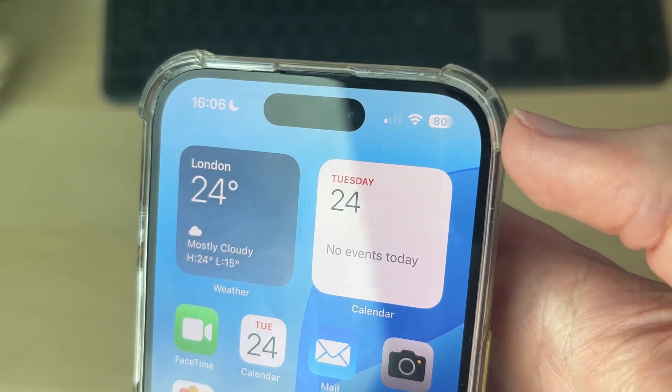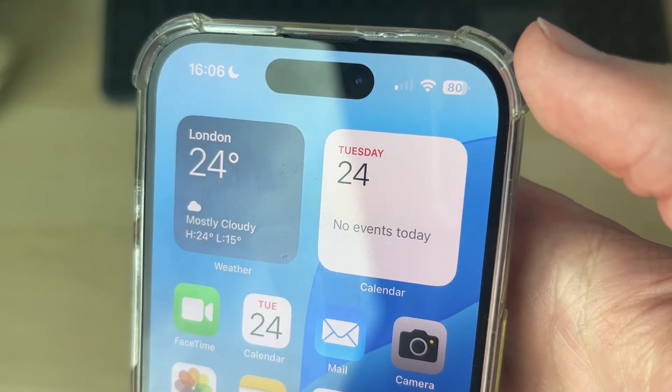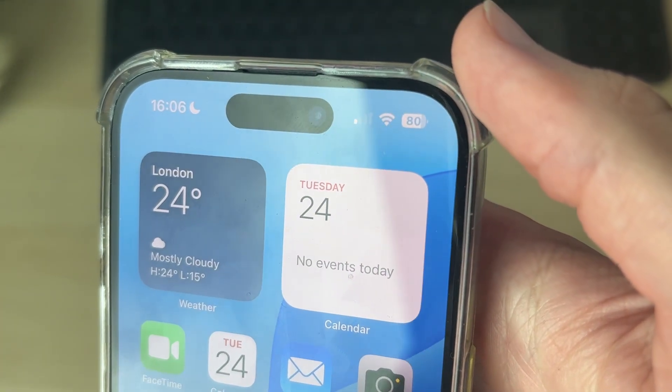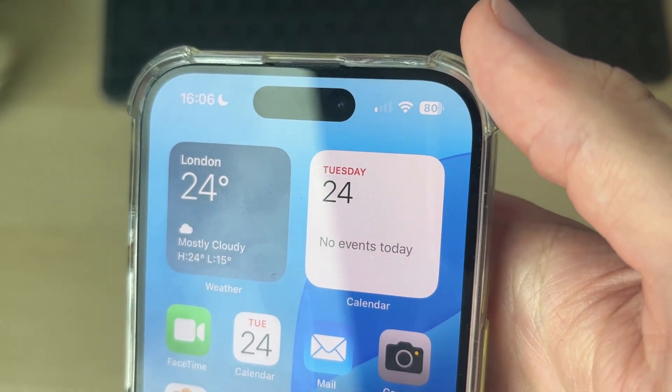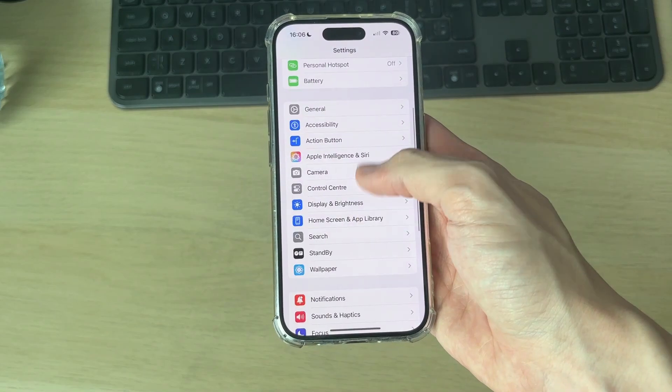To get started, come to the top of your phone where the Face ID sensor is and make sure it's clear. If you've got an old screen protector covering it, remove that. Maybe a case is covering it, or if it just looks a bit dirty, give it a clean and see if that fixes the problem — often it will.